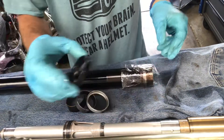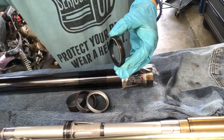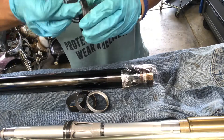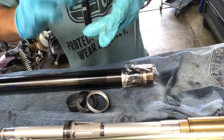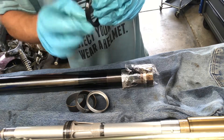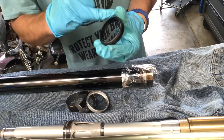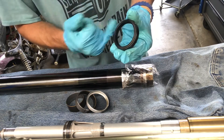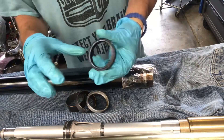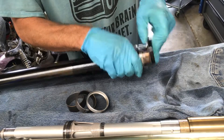The clip, the old fork seal garbage is out, and the new fork seal goes in. Oil this guy up just to help with installation. Now the rule of thumb for fork seals: any numbers or words will be facing away from the oil. So this is your oil side, and this is your non-oil dry side.